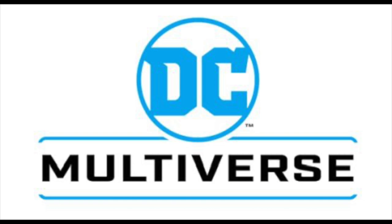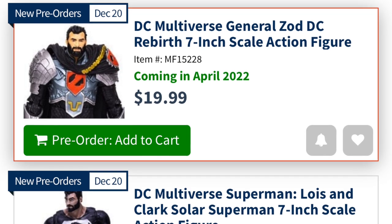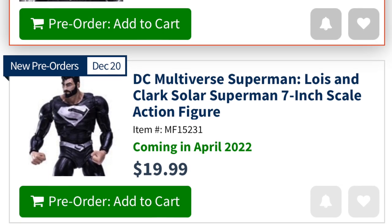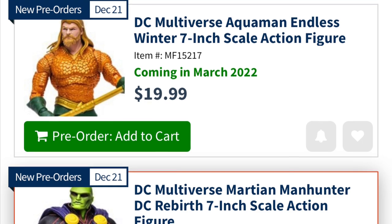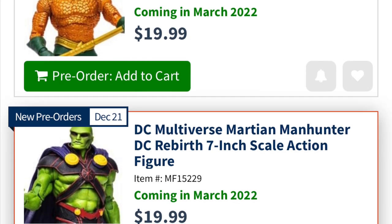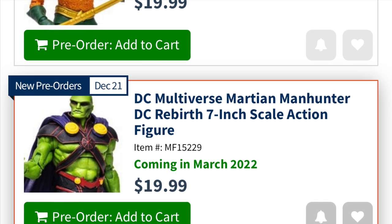Last week, we had some teases for some upcoming 2022 DC Multiverse figures by McFarlane Toys — some interesting ones, some non-Batman figures. Go figure. Before we get started, if you are interested, I'll have links down in the description below for pre-ordering any of these on Amazon and Entertainment Earth where applicable. Thank you very much in advance — it helps my channel grow.